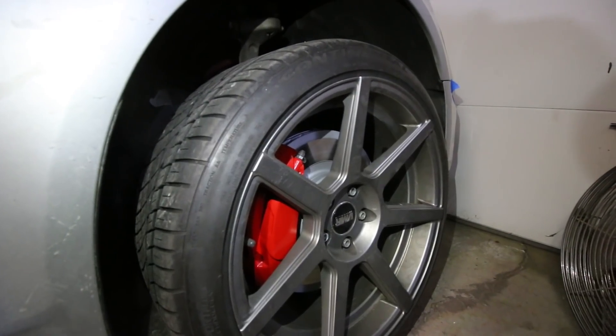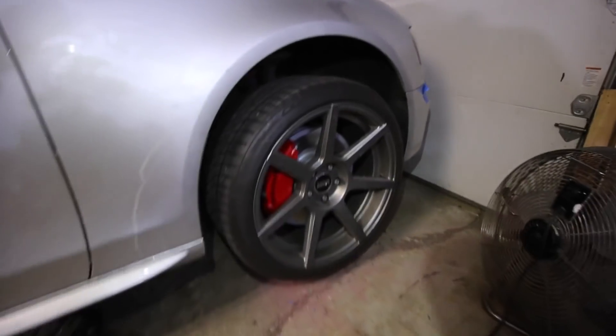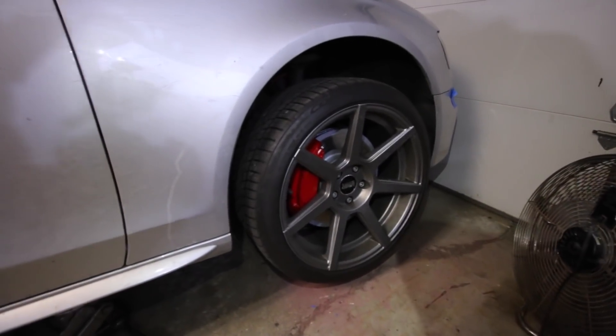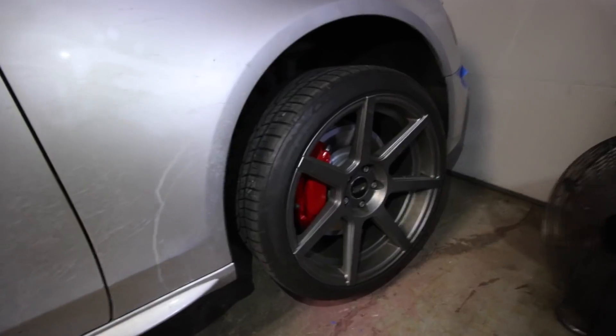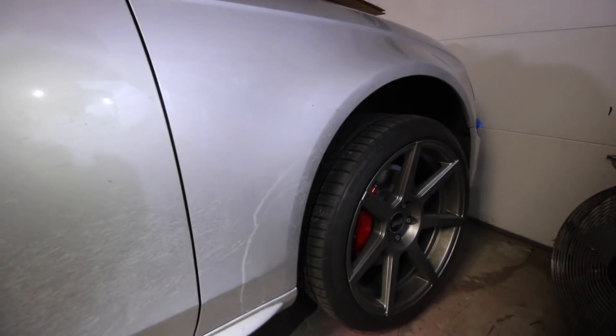I'd just like to say for all those people who told me to do red brakes last July when I painted them yellow — you are so unbelievably wrong. This color scheme does not work as well as the yellow brakes did. Good thing we are not running this color wheels or this color paint this year.